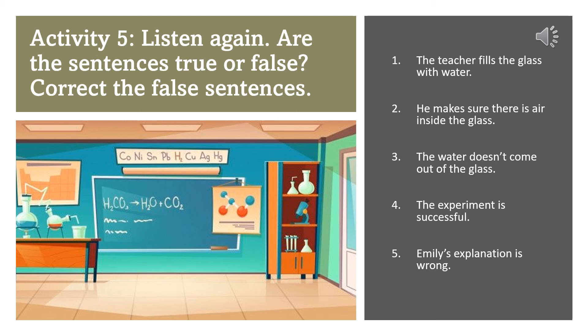It's to do with air pressure. Yes, Emily. Well, because there was no air inside the glass, the air pressure from outside the glass was greater than the pressure of water inside the glass. That's why the water stayed where it was. Exactly. Well done, Emily. Did you all get that? The reason the water stayed in the glass was because the air pressure outside of the glass was greater than the air pressure inside the glass.